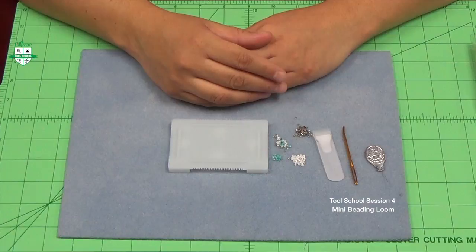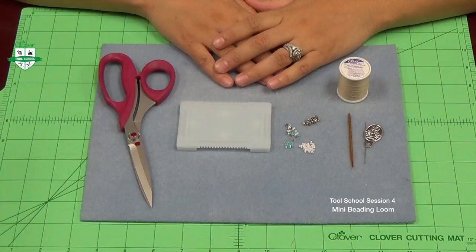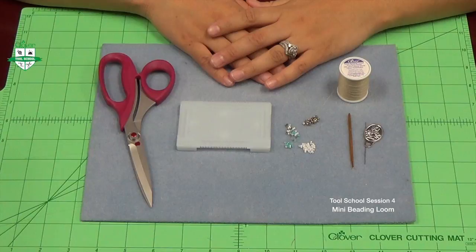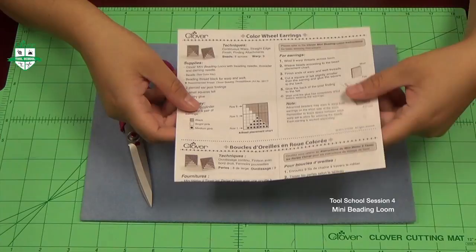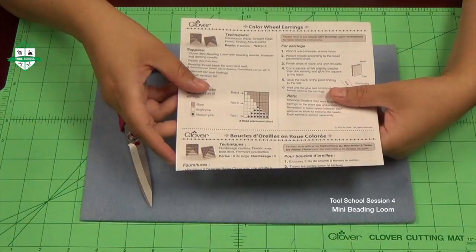Now let's get started on beading. Before you begin your mini beading loom project, you're going to need to have a few items ready at hand. For this project I'm using cylinder beads size 11-0. You're also going to want, most importantly, a pattern or design ready at hand. A good example is the color wheel earrings pattern that comes with your mini beading loom package. On here you'll notice a grid that shows you how many beads you need for each row, what colors you're going to use, as well as what size beads you're going to use.